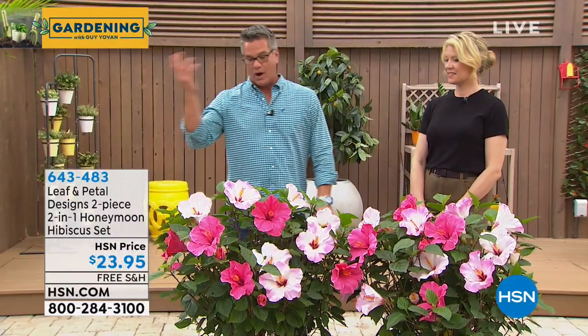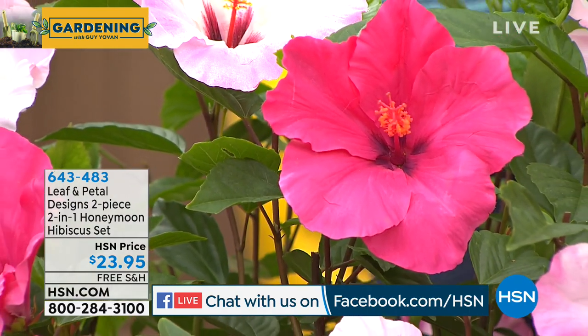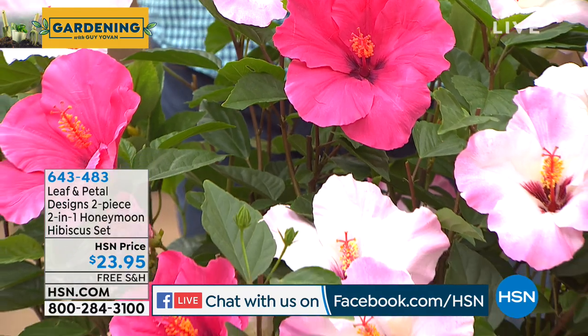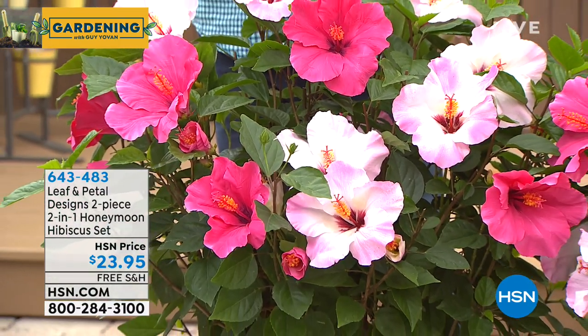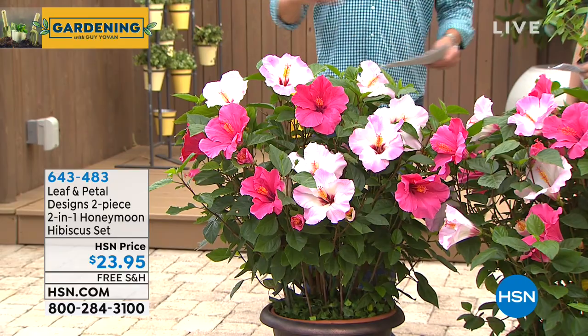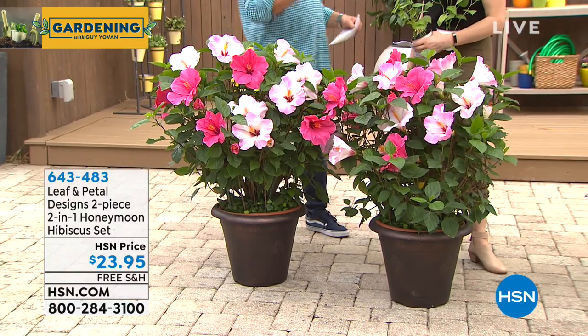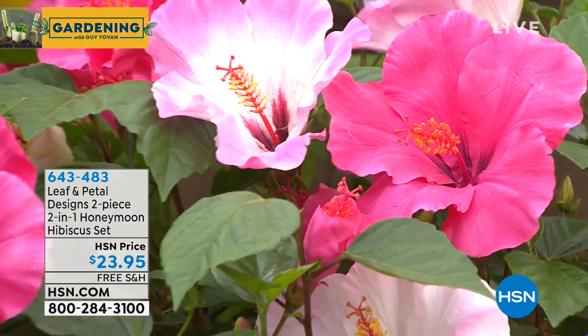Now let's talk about the hibiscus. I've lived all over the country — Hawaii where they grow wild, Arizona, and here in Florida — but you'll be surprised, hibiscus can grow pretty well anywhere if you know how to take care of them. These have massive pink and white blossoms, well-branched yet compact. You can use them as borders, in an entryway, or wonderful in a container on a deck or patio. They deliver flowers year after year. Only $23.95, and you won't pay until they get shipped.